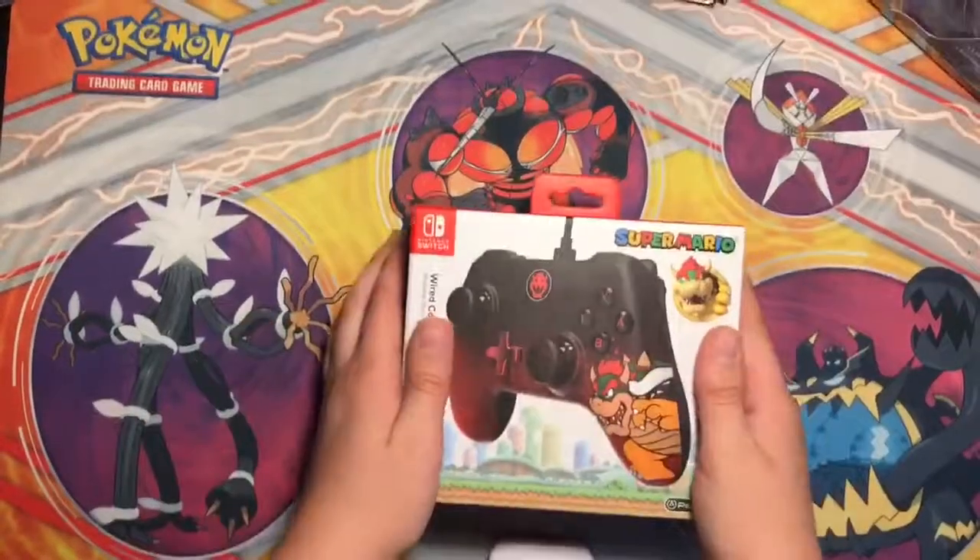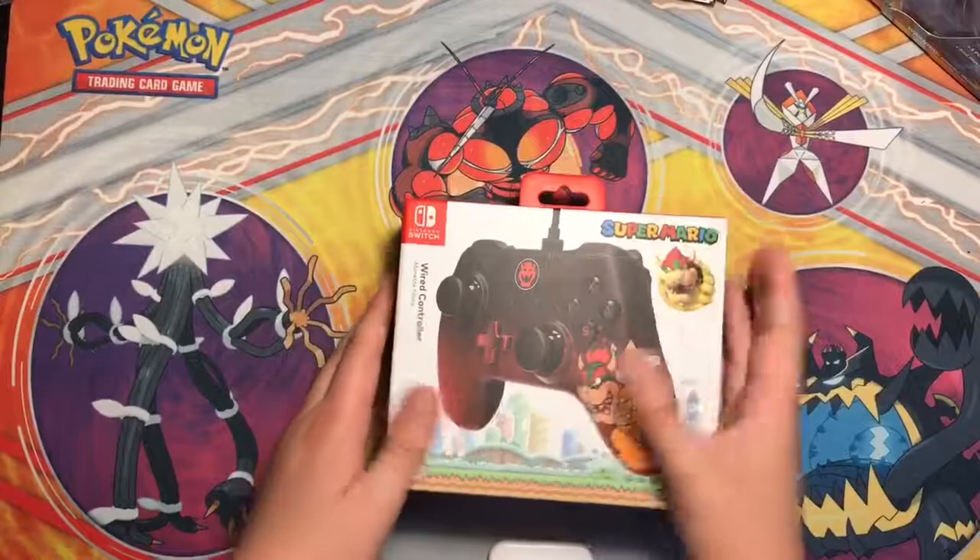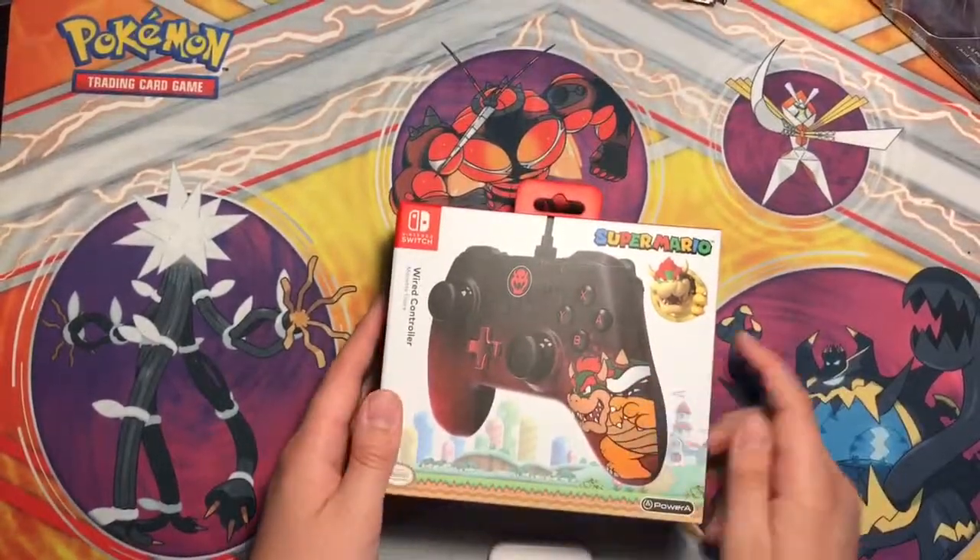Hey guys, welcome back to another video. I am going to be going over the Nintendo Switch Pro Controller, the Bowser version.